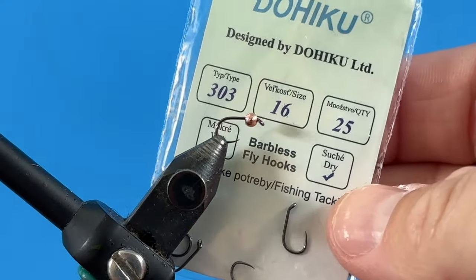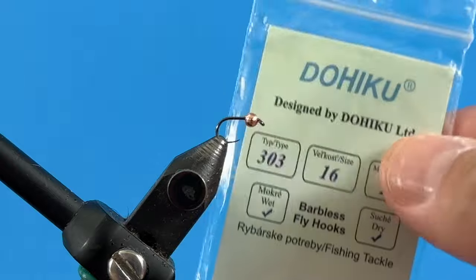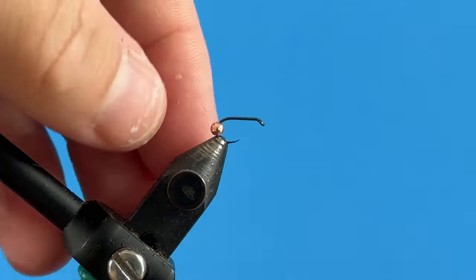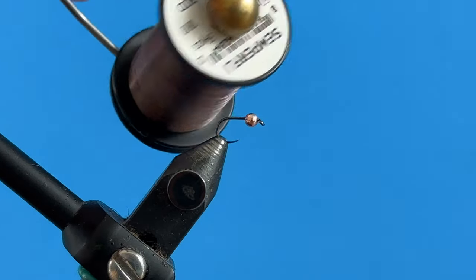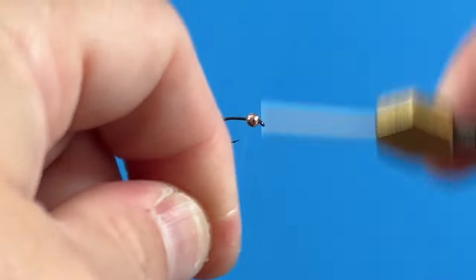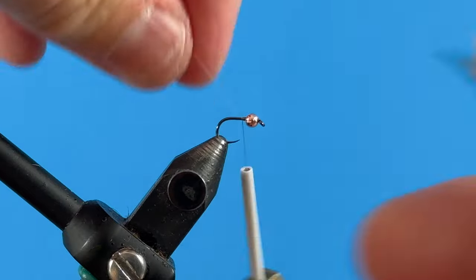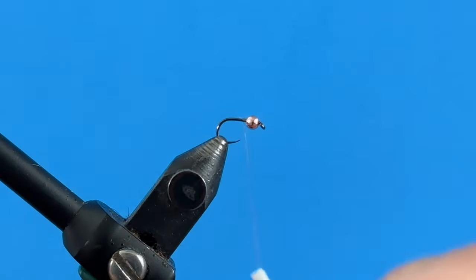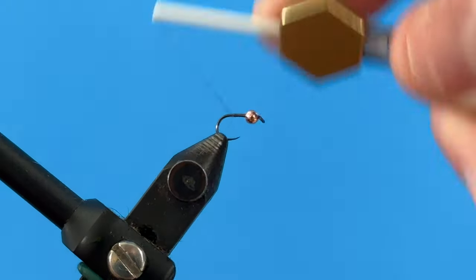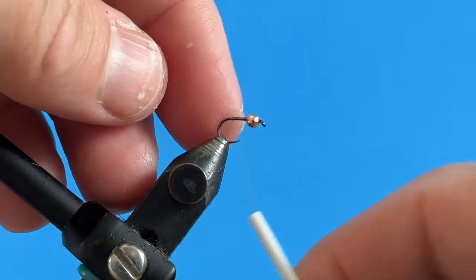In the vise I've got a Daiichi size 16 303 hook — been using this a lot, killer hook, doesn't drop fish. Pairing that with a 2.3 millimeter copper bead. I tie this in all different sized beads and colors. I've got some Semperfli brown nano silk and I'm going to start my thread right behind the bead, lock that in, and slice that off. We're going to work our way back to the bend of the hook where the barb would be, where the flat part of the shank stops and starts to bend down.